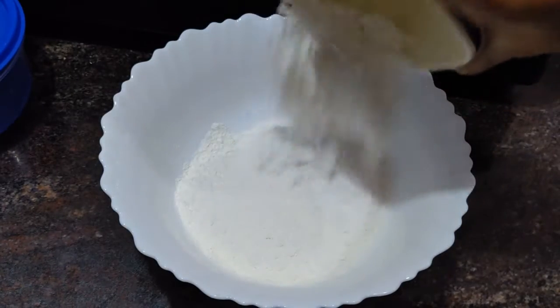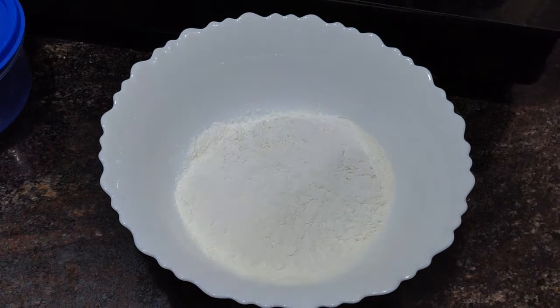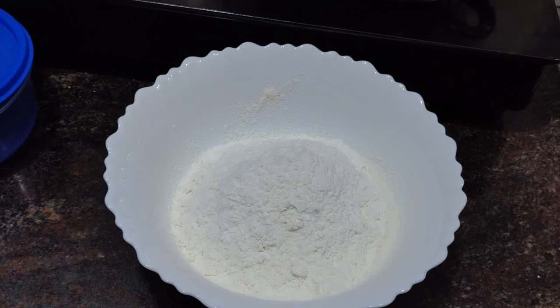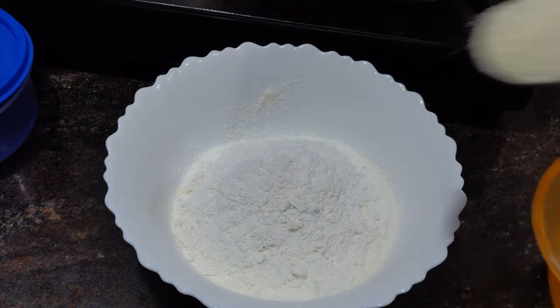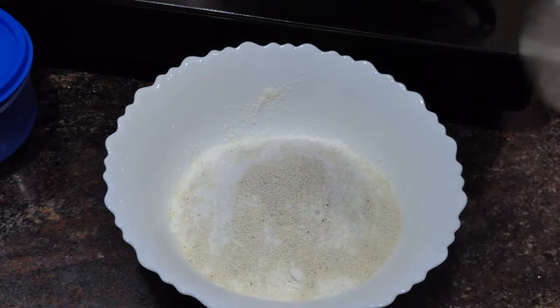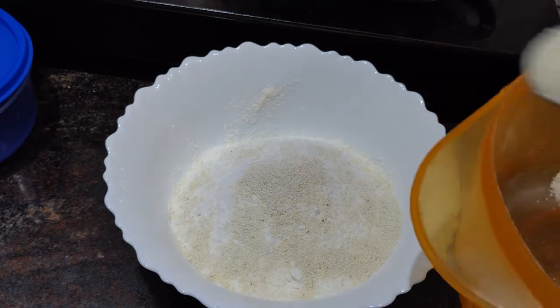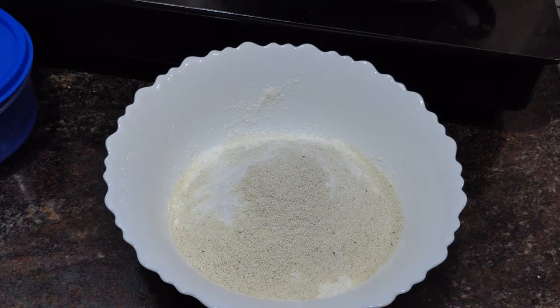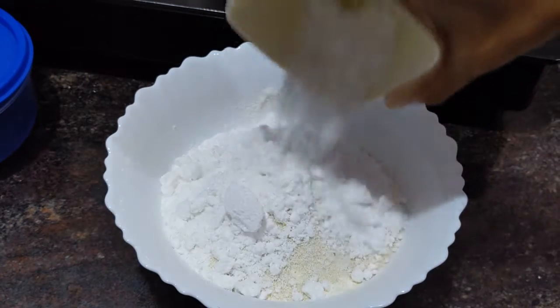I am going to add 2 cups of maitha in the bowl, and 2 spoons of maitha. Then add 1 cup of sugar powder.